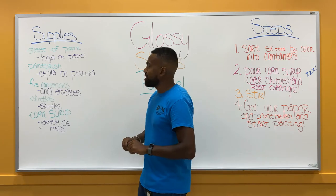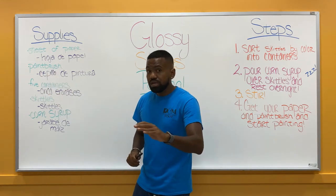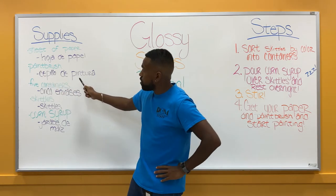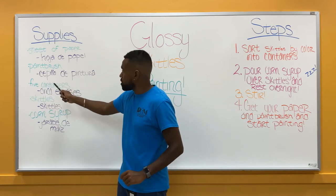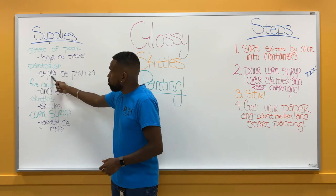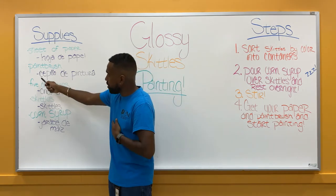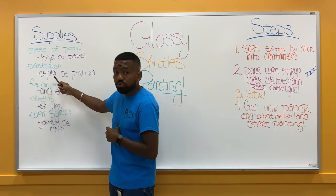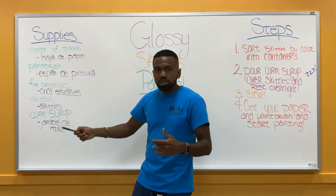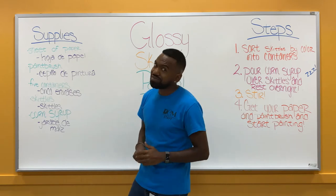The second thing we will need is a paintbrush. In Spanish, paintbrush is cepillo de pintura. Cepillo actually means brush — so if you have a hairbrush, cepillo would work. The double L's are pronounced silently whenever they're together. So we have cepillo, or brush. De means 'of' and pintura is like a picture or a painting — so it literally translates to 'brush of paint.'